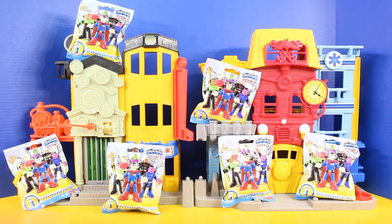Hey friends, welcome back to Just for Fun 290. In today's video we'll be opening up an entire set of Imaginext DC Super Friends Series 2 blind bags. And after we open up all six of these blind bags there will be a battle between the good guys and the bad guys, and the winner gets to claim the city.